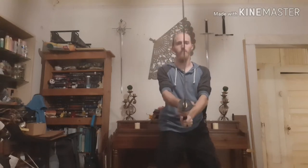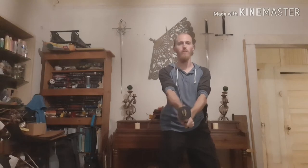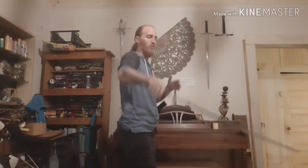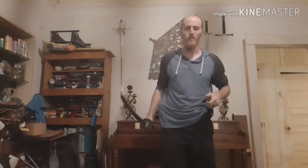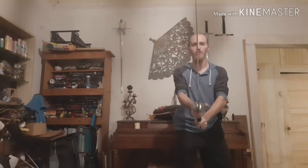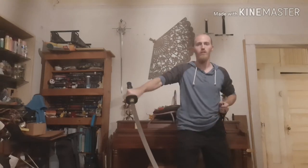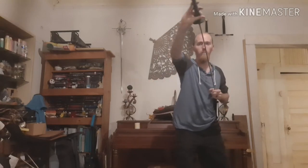So when you do chiburi, basically what it means — it's hard to explain in English without sounding stupid — but it's basically the flinging of the blood. So basically when you see somebody doing chiburi in a sword video, they're doing something like this, going from a fighting position. It's almost, it's not quite a salute per se, it's just something to signify the end of the exchange, or the end of the performance.